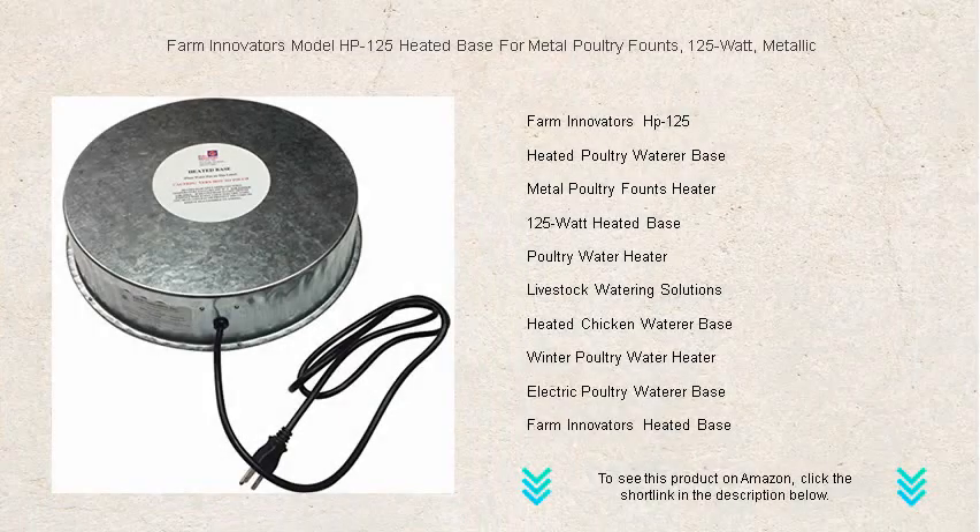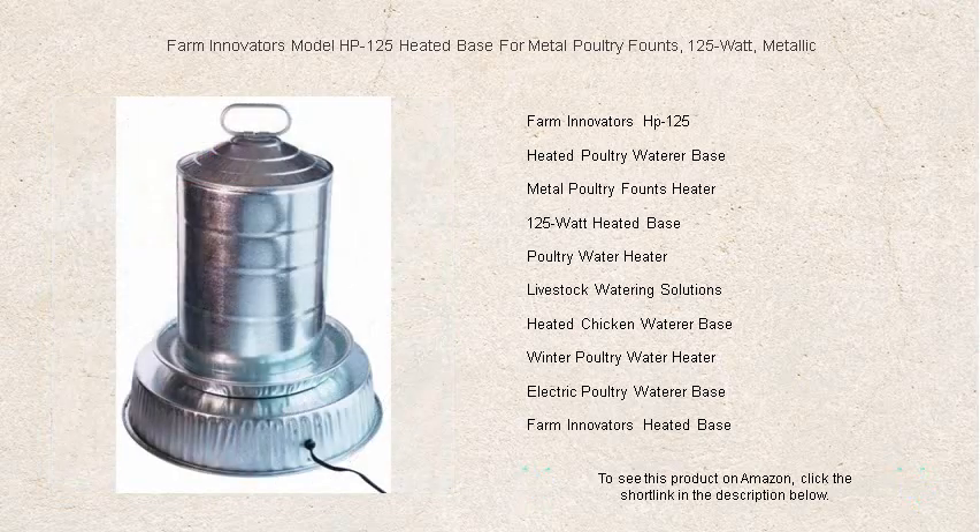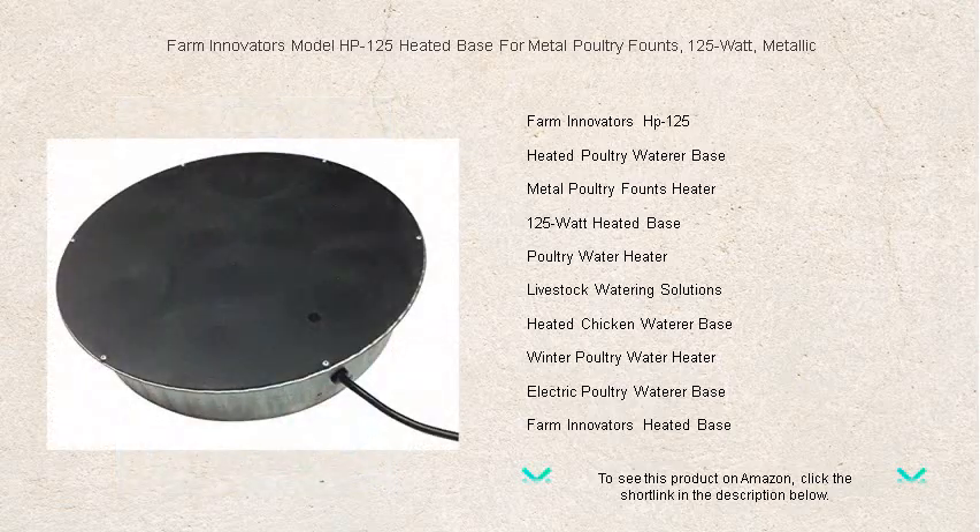Beat the chill and keep your feathered friends hydrated all winter long with the Farm Innovators model HP-125. Our heated base for metal poultry founts ensures a constant supply of ice-free water for your poultry, even in the coldest weather.